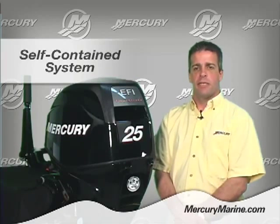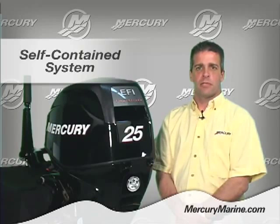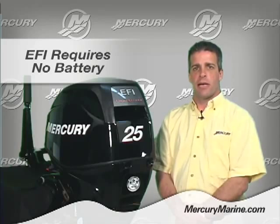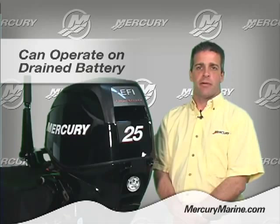This system is completely self-contained and is common for electric start and manual start outboards. It requires no battery to operate the EFI system and can actually operate even with a drained battery.